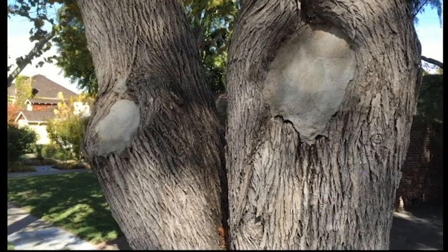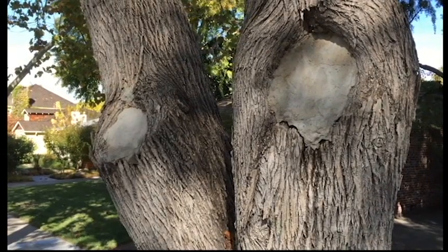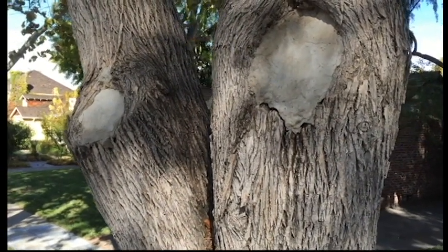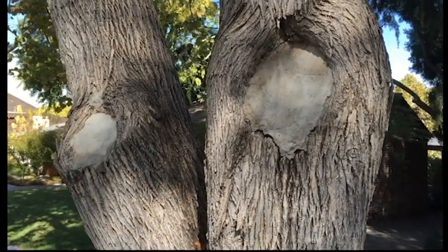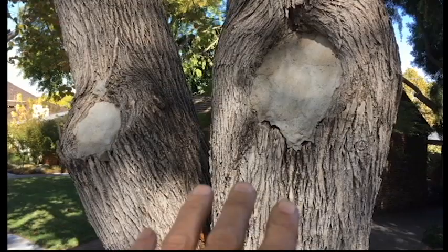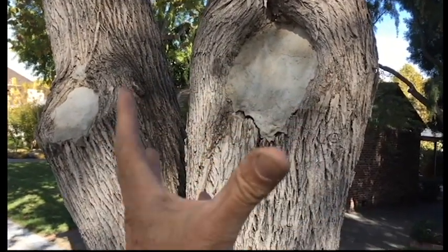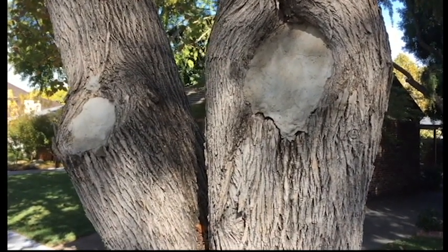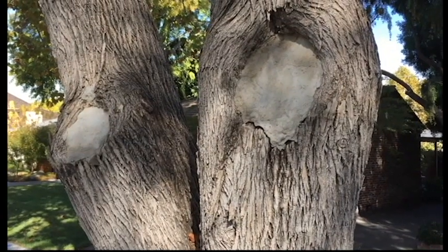Years and years ago it was a real common practice to fill cavities in trees with cement. That is no longer an accepted practice, but I still see it done — this is obviously a homeowner job. The theory is that if you put something solid inside there, it'll allow the new growth to grow up over and seal it up, encapsulate the wound, and the tree will be just fine.